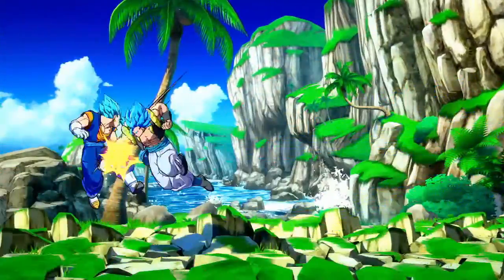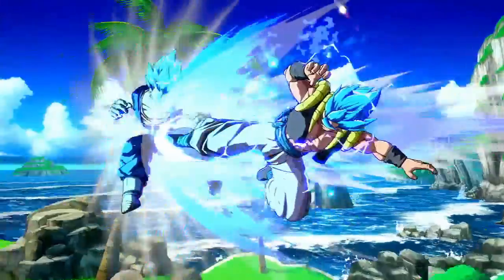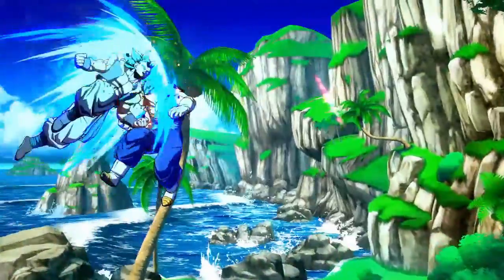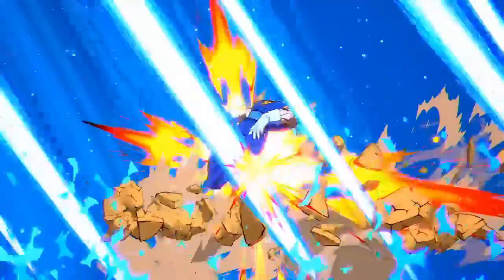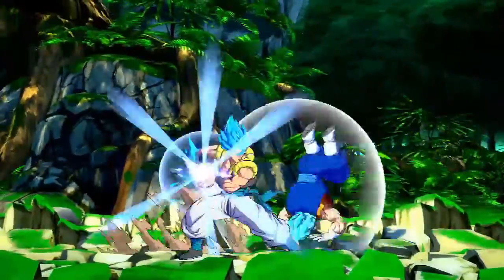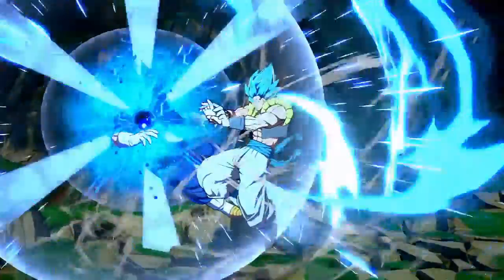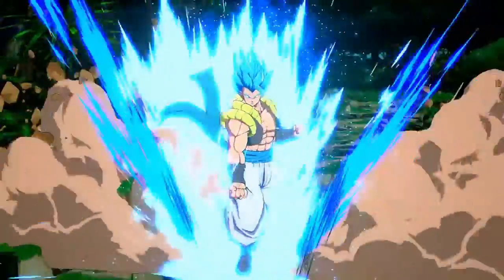Now we're going to talk about the Potara for a little while. These earrings are worn by all Supreme Kais as their standard outfit, coming in various colors. The earrings have the ability to fuse two people together into a single entity for an hour, although it's permanent if a Supreme Kai is involved. In the original Dragon Ball Z, it is never stated to have that hour time limit for mortals — it's just stated to be permanent, which made it a huge risk for Goku and Vegeta to fuse together. I think that's why Goku was going to go for Gohan first, but when he realized that was impossible, he chose Vegeta. Whenever one person puts an earring on one ear and the other person puts it on the opposite ear, they fuse together.